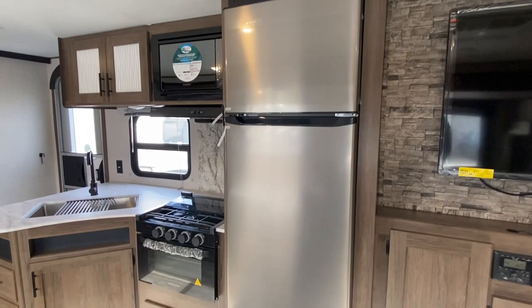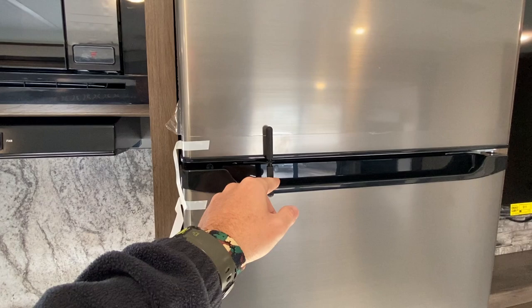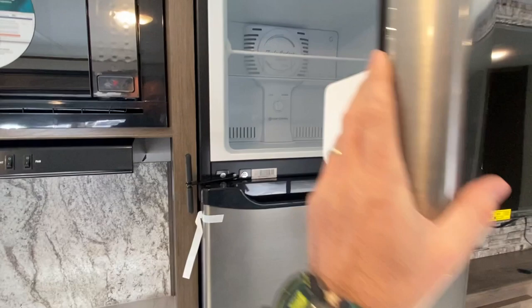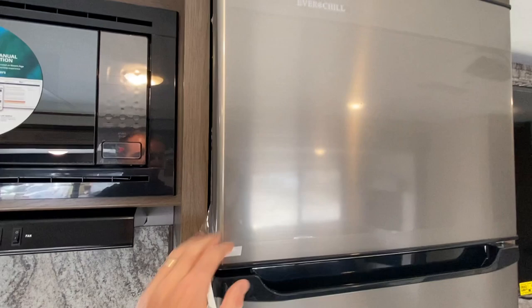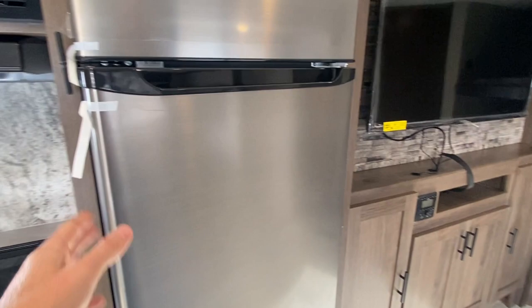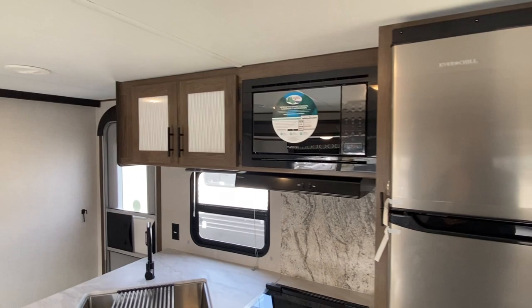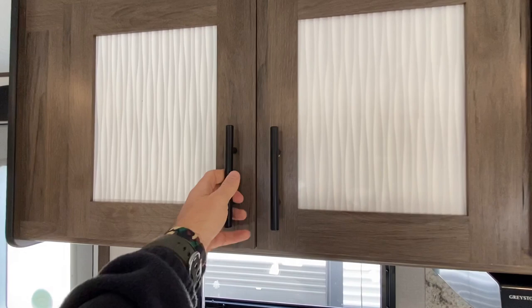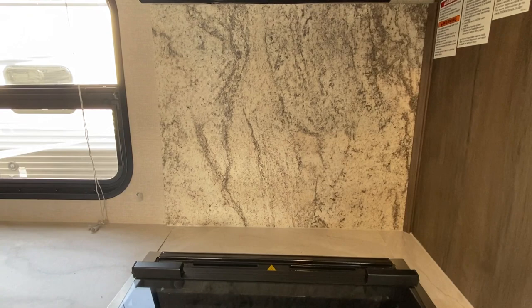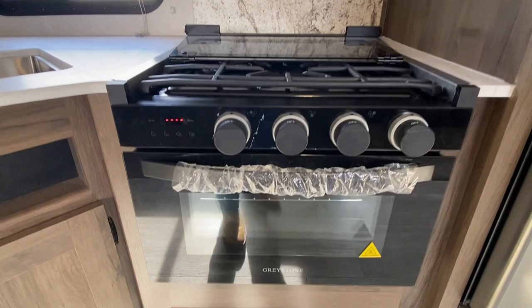This right here is what you would put over to the side when going down the road so it does not come open, and then you push that back once you get set up on the spot. Freezer on the top, refrigerator on the bottom — very nice refrigerator. You've got your built-in microwave and vent hood. Cabinets here with frosted glass that adds a very nice pop. Notice this very nice backsplash. You've got your three-eye stove, glass front oven, one shelf there, and then your pull-out drawer under your stove.